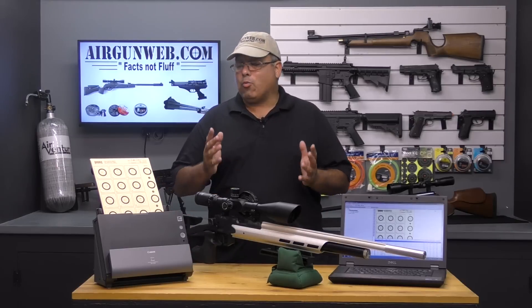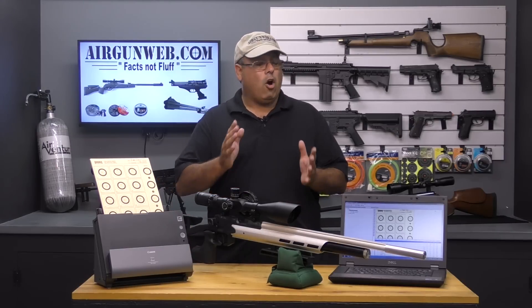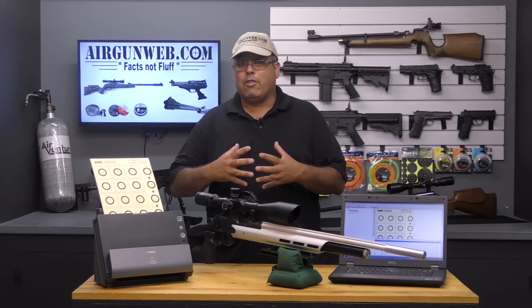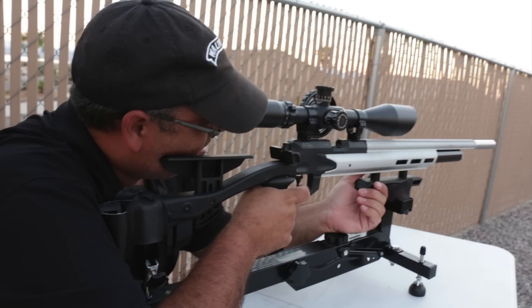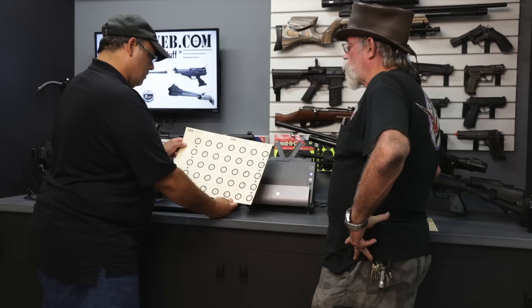By now, you all should know that I really love airguns, and those of you that know me really well know that I also love technology. So when technology and airguns come together, I get really excited. Most recently, I started to really get interested in airgun bench rest. Scoring always seems to be a little sketchy, however, and that's the challenge.